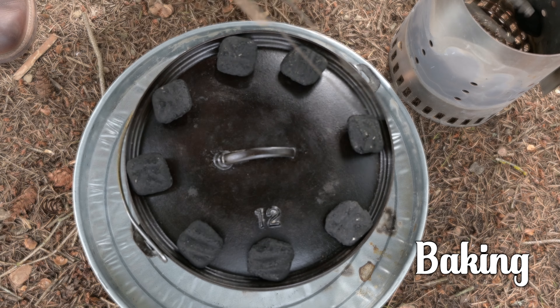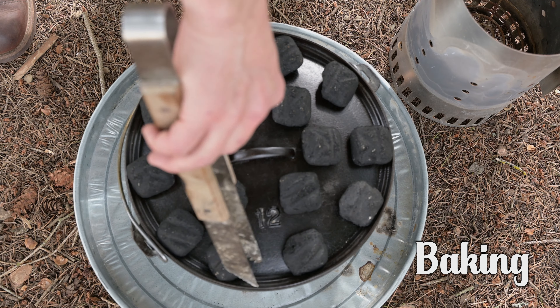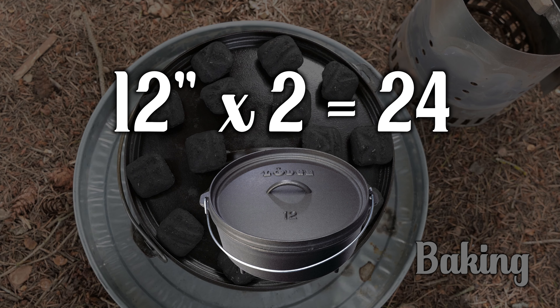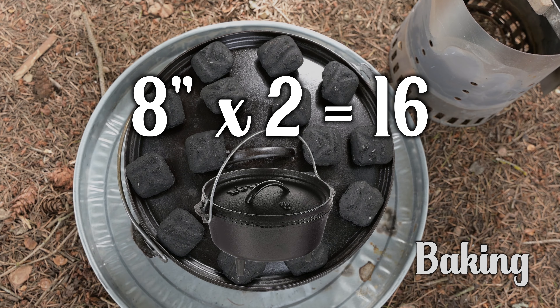Remember, these numbers are based on a 12-inch cast iron Dutch oven. Follow this formula based upon your Dutch oven size: a 14-inch will need 28 briquettes, a 12-inch needs 24, a 10-inch will need 20, and if you have an 8-inch Dutch oven, it'll need 16.